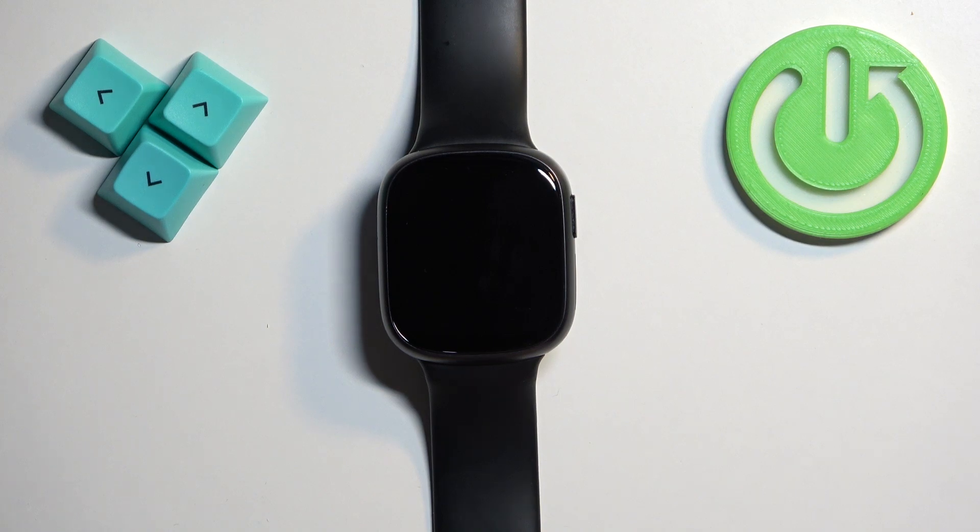Welcome! In front of me I have the Honor Watch 4 and I'm going to show you how to factory reset this watch by using the system settings on it.